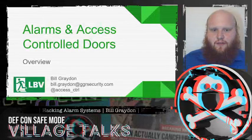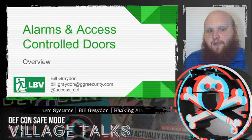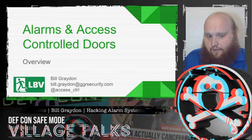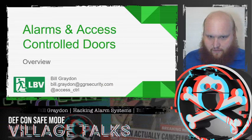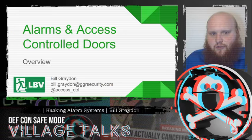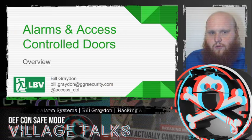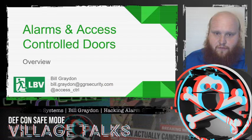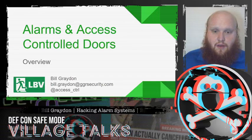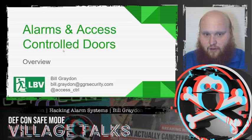Hello everyone, welcome to Lock Bypass Village and welcome to my talk all about alarms and access control systems and how to hack them. This talk is going to be fairly high level, so we'll talk about the full range of hardware that is common to experience in the wild as well as the general attack methodologies that we can use against them. We won't go too much into the weeds about specific makes and manufacturers and specific attacks, but that is generally quite inferable from what we'll be talking about today.